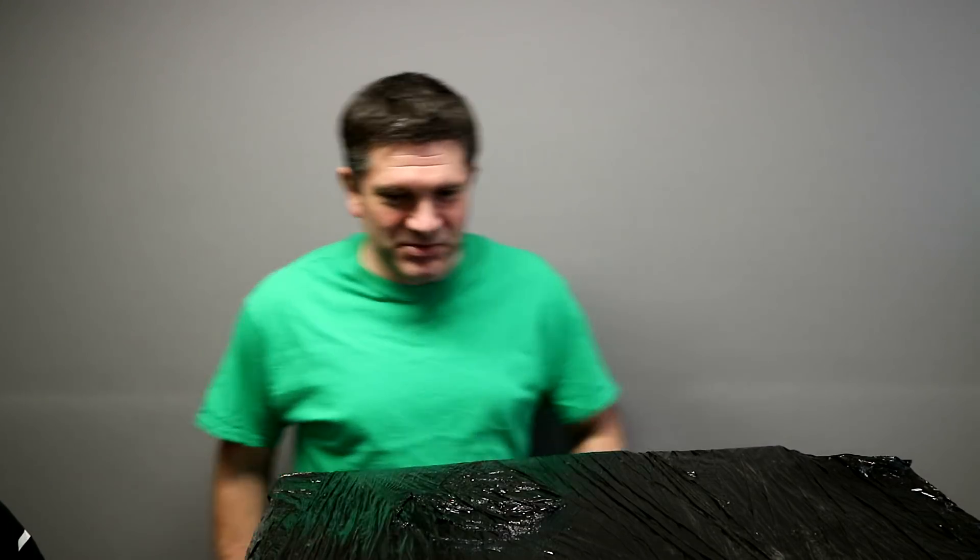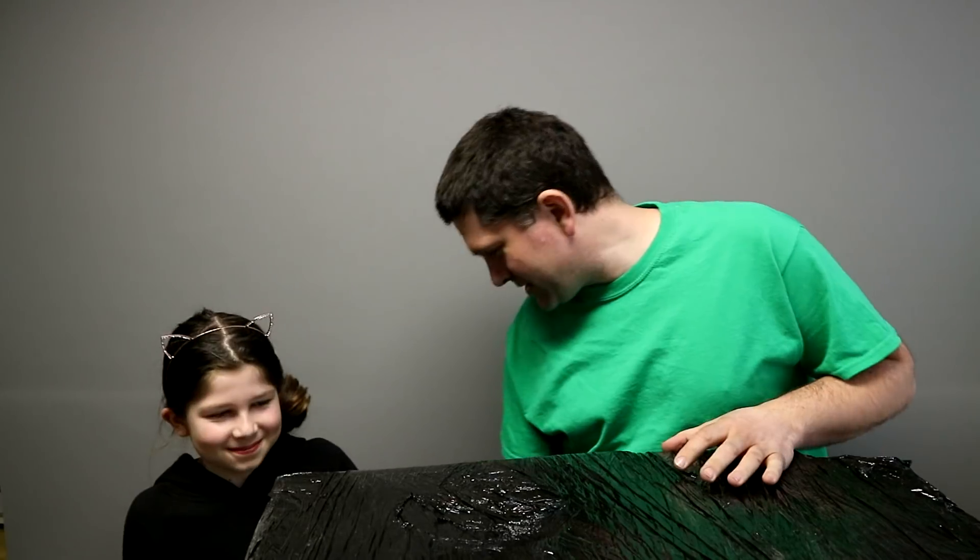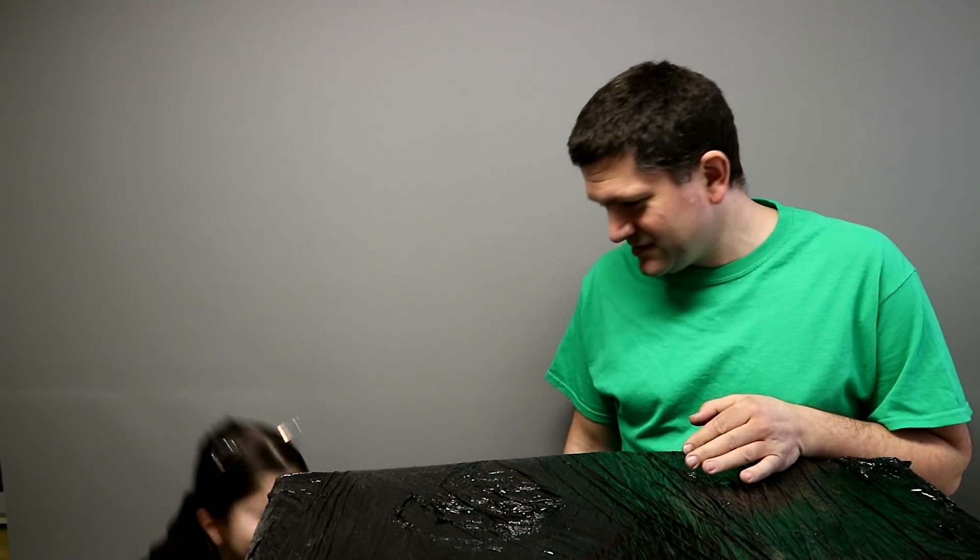Okay, wow, that's big! It's big, isn't it? You're a little bit taller — wow. So do you know what this is, Sophia? No? It's a big black box, but there's something very special about this big black box. Should we open it up and find out?